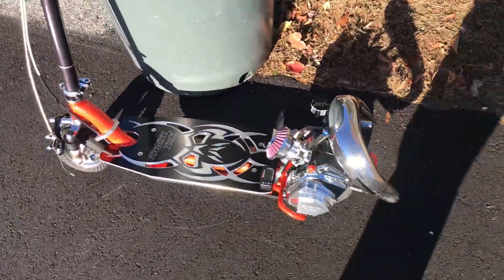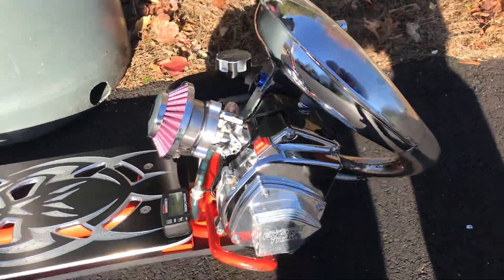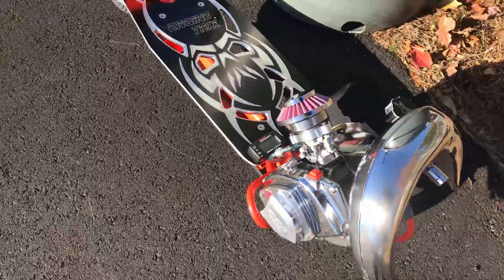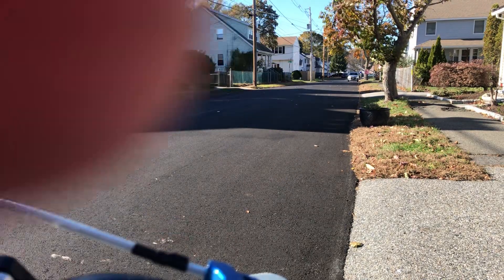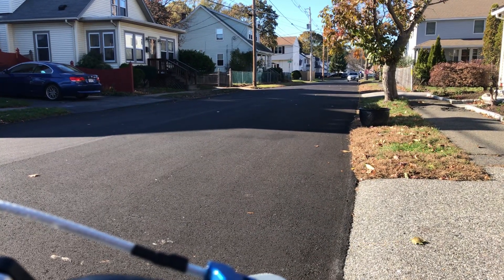I leaned it out a little bit because it was on the rich side. Like I said, it's still only three hours on the go-ped, so I'm not going to hold it wide open too long. But let's see if we can hit a higher RPM. So far, the highest RPM I've hit is 16.8, so I'm hoping I can beat that.